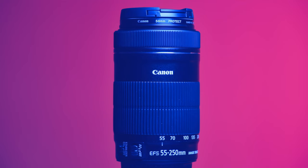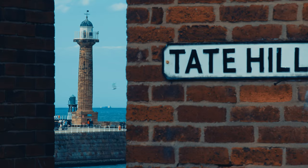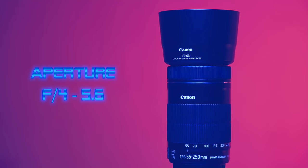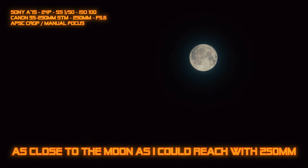In my opinion this lens is ideally suited for travel, events, portraits, landscape and wildlife. This lens has a slow variable aperture ranging from f4 to f5.6. Many reviewers claim this lens won't be ideal for low light image making, but I do disagree and think this lens works great on my Sony a7s.